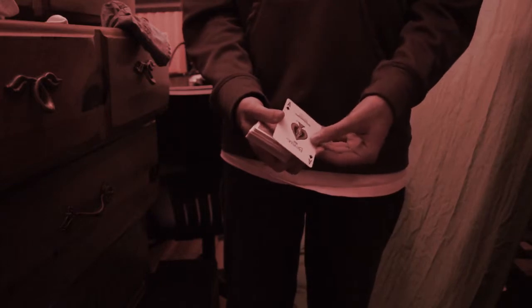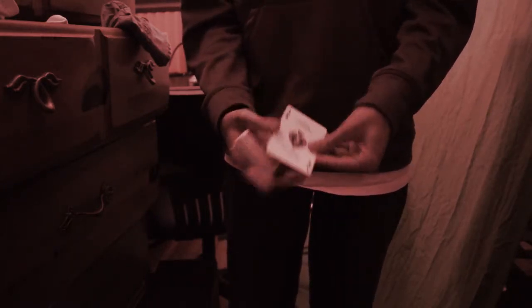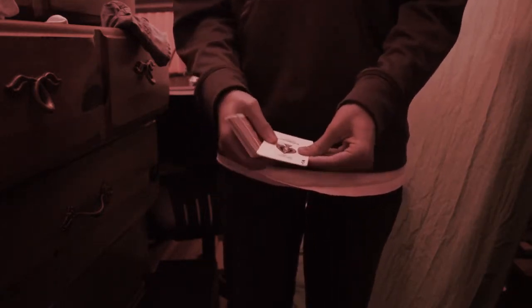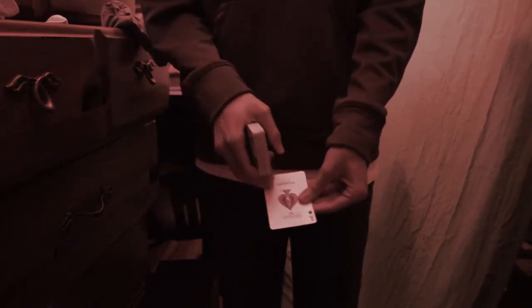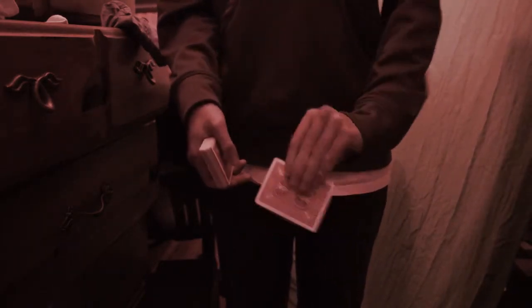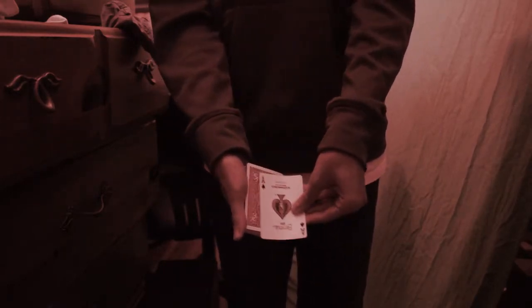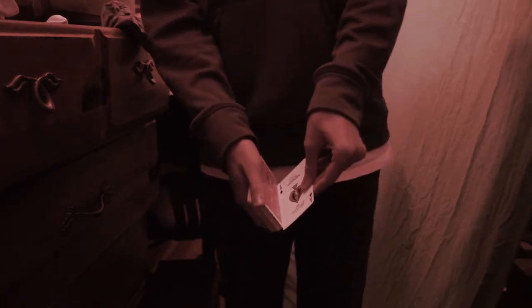Now what you're going to do is hold it in disc grip. This is usually what you would hold the double lift in. Your thumb is here in about the center and all the rest of your fingers are back here. You don't want to be holding the corners — just the edge of the center of the card, just like that, with your thumb on the face. Put it here and brush it over, and now you're in position to start the brushing move.